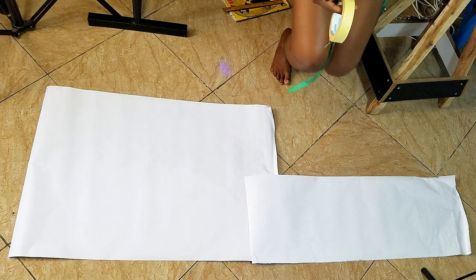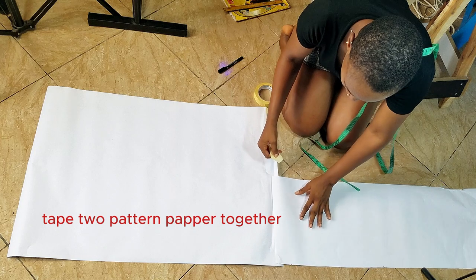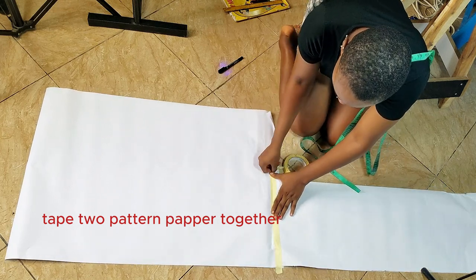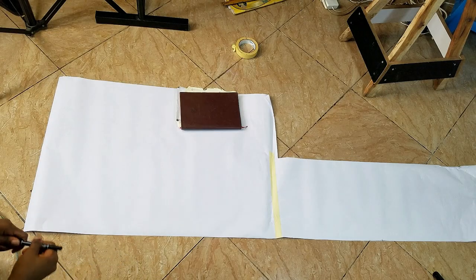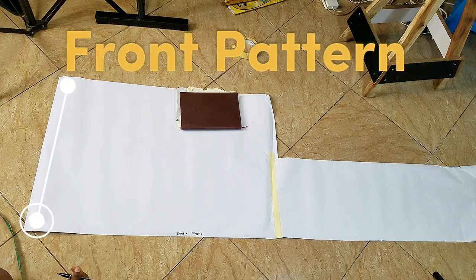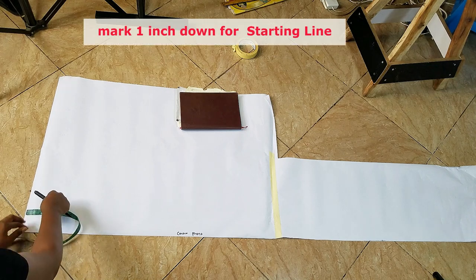Because I'm making a very long dress, my pattern paper is too short. So what I have to do now is tape two pieces of paper together so I can get the length I want for my dress — and I want a pretty long length. If you're working with short pattern paper, you can go ahead and do this. The next thing we're going to do is mark a starting line on the pattern paper. I'll mark one inch down as the starting line.